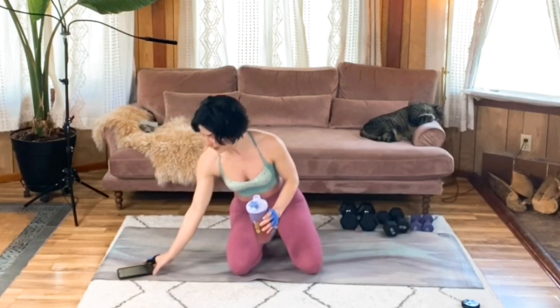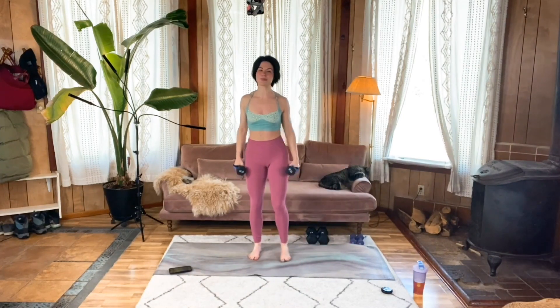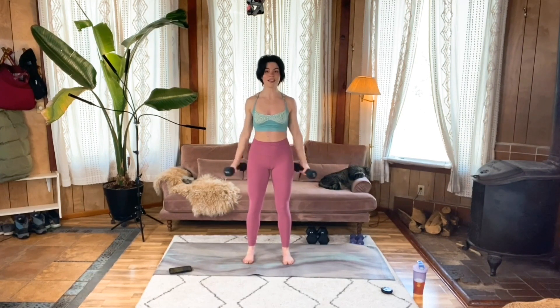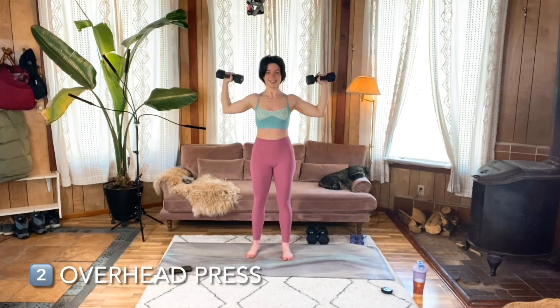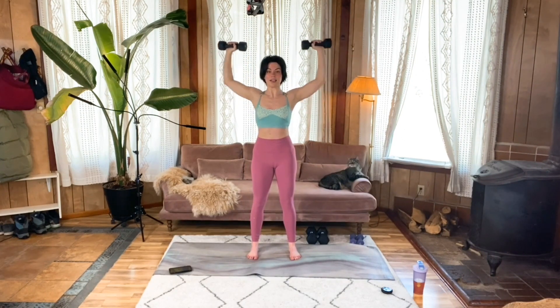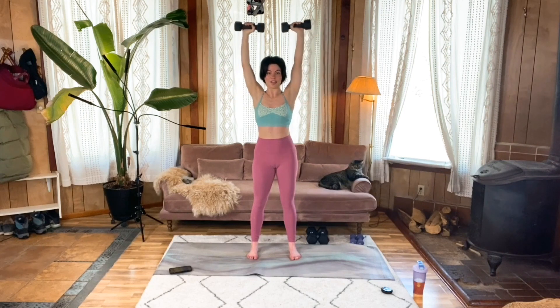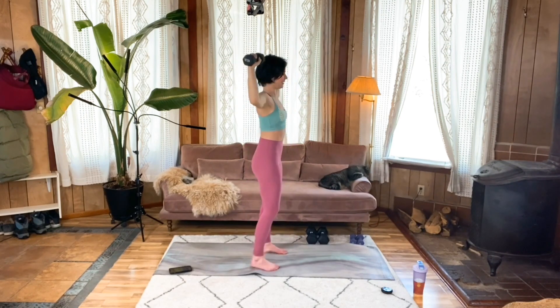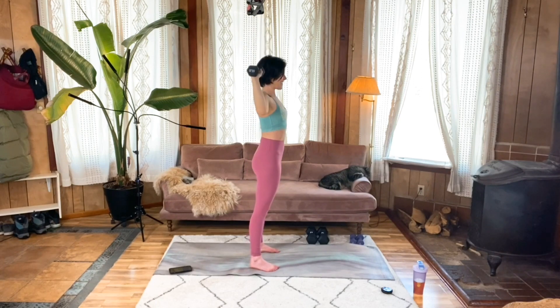We're working in the 8 to 12 rep range. Grab the weight you think is going to work for you. Core is braced, nice steady stance for those feet — you want to feel strong. Get those weights into a goalpost position and you're just going to press it straight up. Counting your reps, trying to keep those shoulders away from your ears, and strictly just pressing the weight up without using the rest of your body to add momentum. You're trying to keep your arms in a nice single plane — like you're standing between two walls right in front of your chest and your back, and you don't want your elbows or your hands to graze the walls. That's my last one — finish up your set.